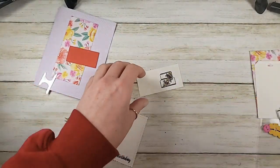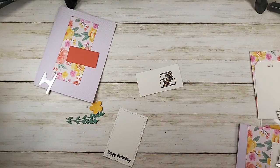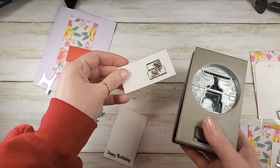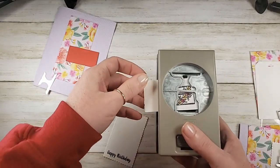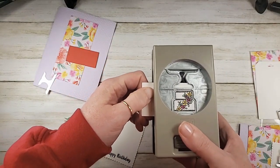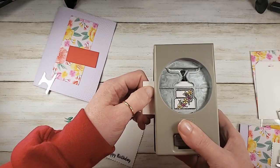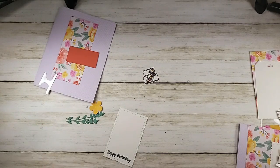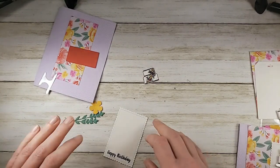There's our cake. Let me grab our Cake Builder Punch — love this guy. We're going to slide right in — it does the cake and all the cakes in the stamp set, plus the cake plate. Super fast. Love that.